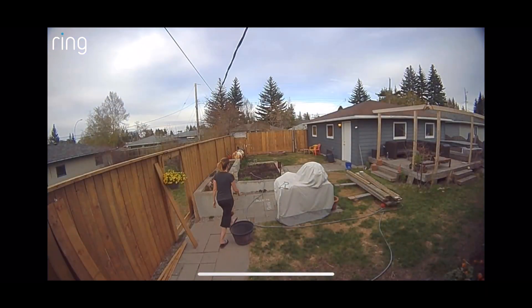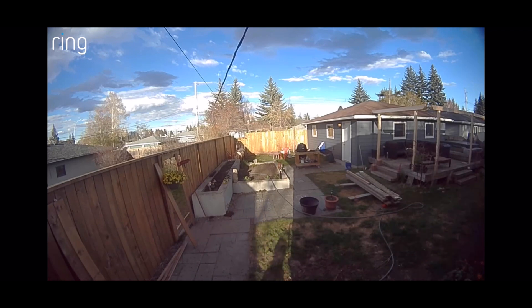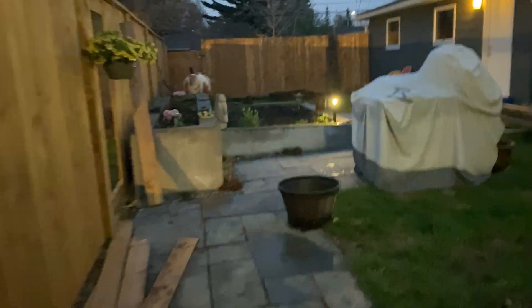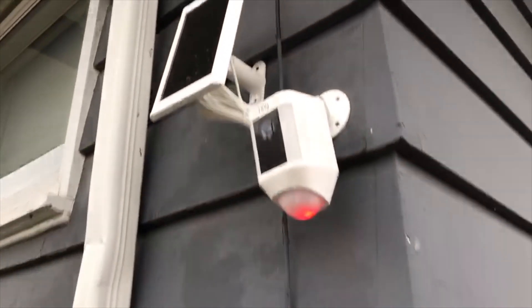The first thing I noticed about this camera feed is the wider field of view over my old one. This camera is HD, so you can expect more clarity too. It has 1080 HD video with built-in microphones and a speaker, so you can hear and even speak with anyone who's in front of the camera. It also has infrared night vision so you can see and even record video in full dark, plus that spotlight which will turn on when motion is detected. For added security, there is also a 110 decibel siren to help you scare off intruders.